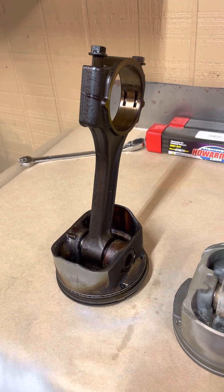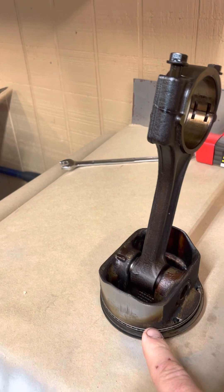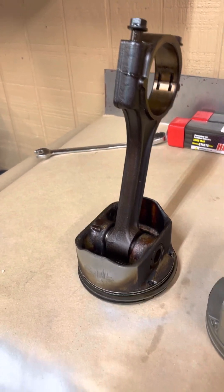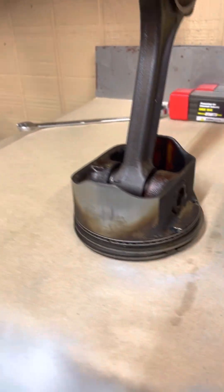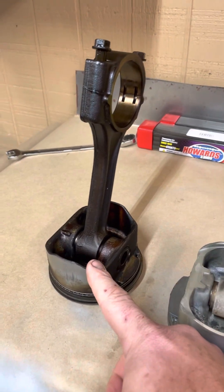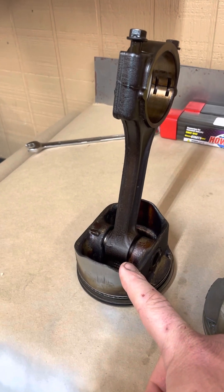A lot of times the cylinder walls don't have a lot of wear in them, but these pistons normally have a coating on the side — some of them do, some of them don't. I can't tell if these did and it wore off or if they just never had it at all. Nevertheless, this is how they look whenever they come out of the engine — it's usually what you see at about 200,000 miles.